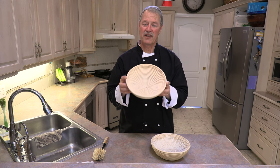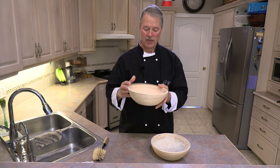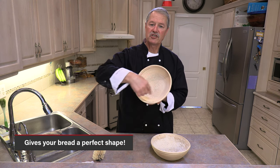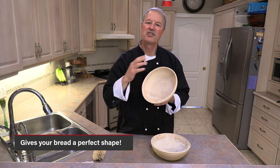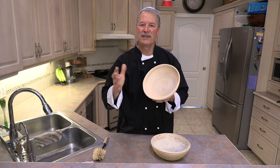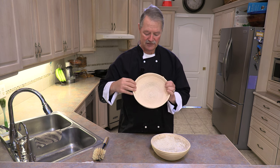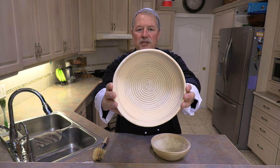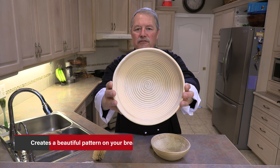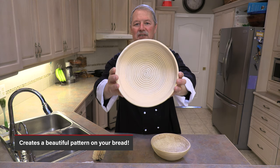So what are the advantages of the bread banneton? Well, first of all you get the perfect shape. The dough is able to proof nicely and form the perfect shape of a beautiful loaf of bread. The second thing is you can see the ridges on here — those ridges will create a beautiful pattern on the outside of your bread.